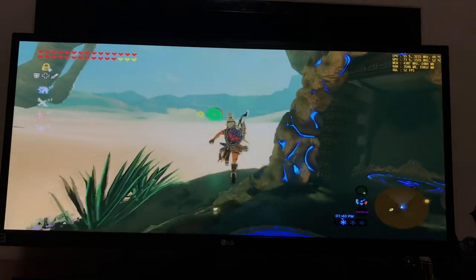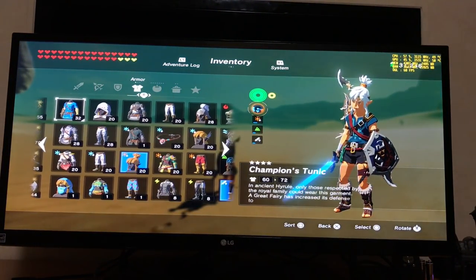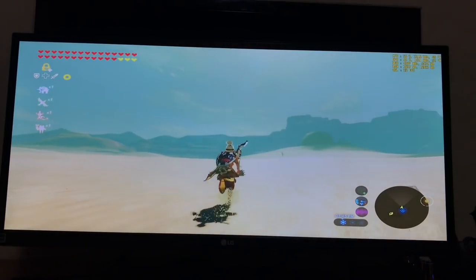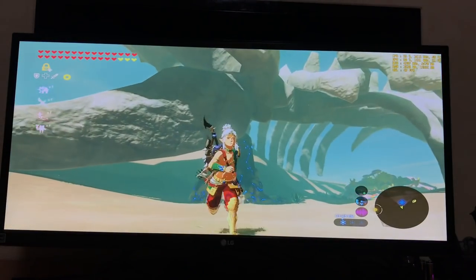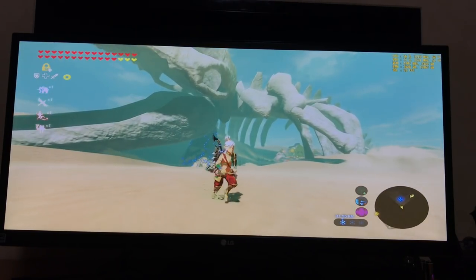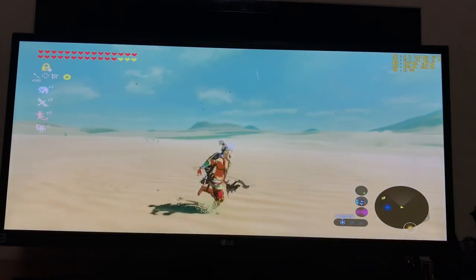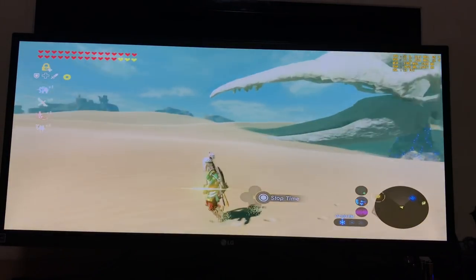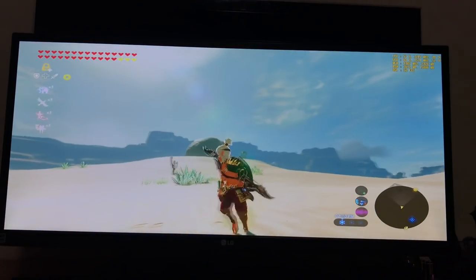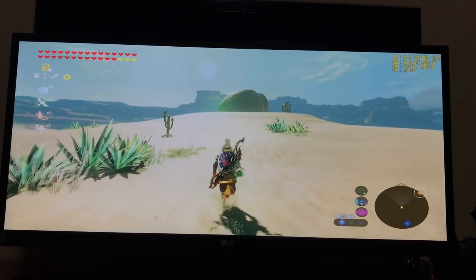I need a new CPU to get 60 fps pretty much everywhere. This computer I built can run a 77K. I'm running really good fps right now — 50 fps — and at a higher resolution than I usually play, 53 fps. Amazing.